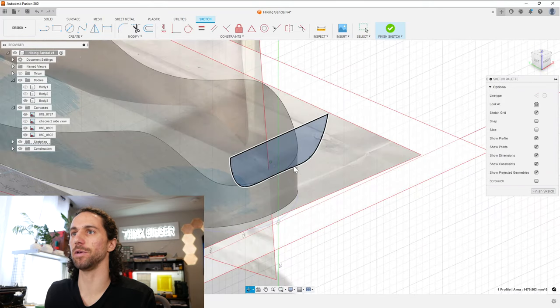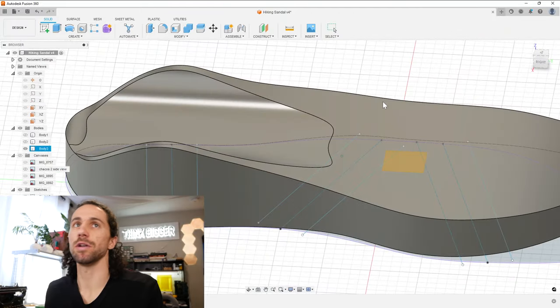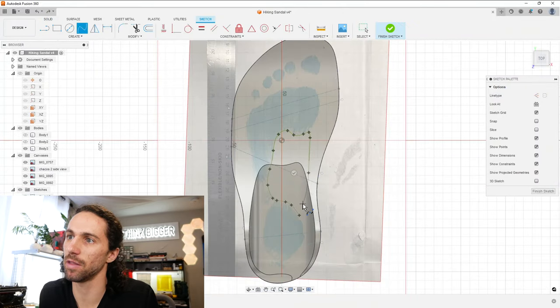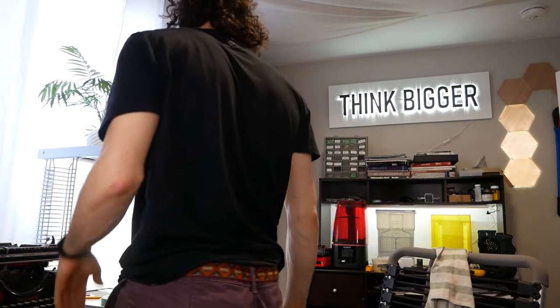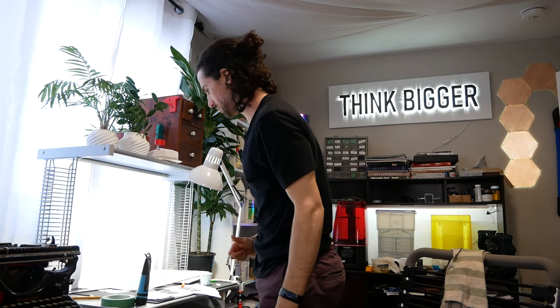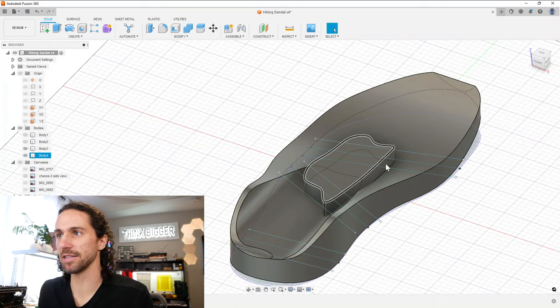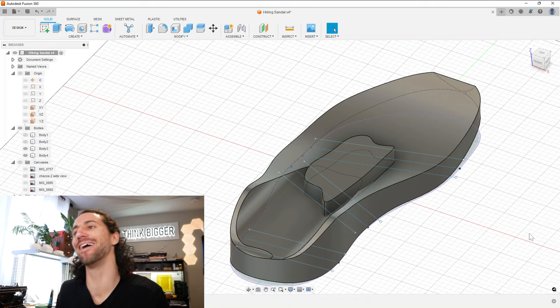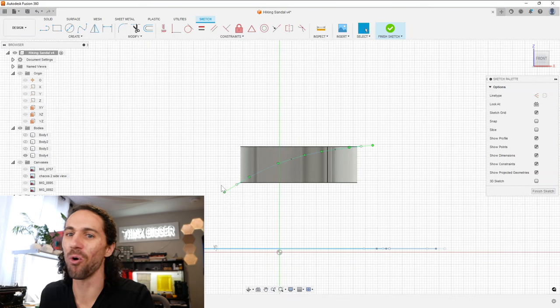Now we've got a profile and we can extrude that out. That's starting to look like a Chaco. Let's make a sketch on here and trace our arch — something like that. Let's extrude that up and I'm just going to look on the floor and see the maximum height of my arch. I'd say about 15 millimeters — it's the tallest on the inside. I've been staring at my foot for a few hours now so I'm getting a pretty good sense of it. Podiatrists are watching this right now in horror.